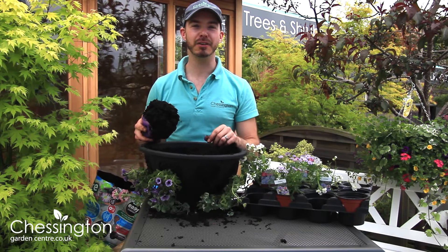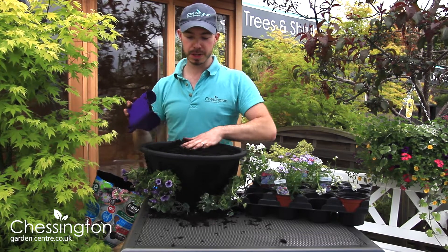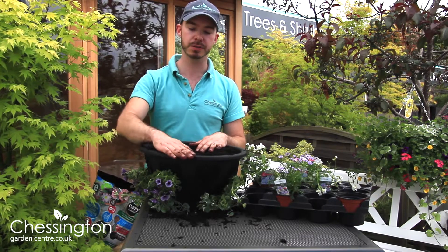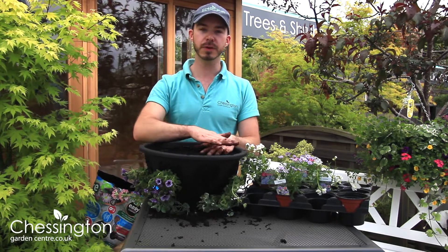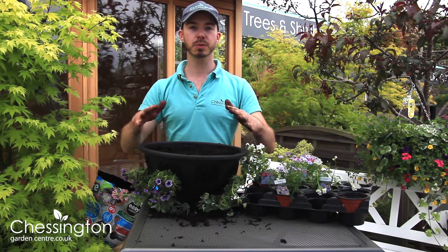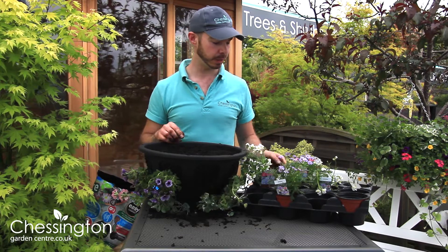I've got my second layer of plants in now and I'm just going to top up with the final layer of compost. I'm going to make sure that this is about an inch or an inch and a half from the surface of the basket — that's going to help when watering. I don't want to fill it right to the surface because when we water and it's hanging up, the water is just going to cascade over the edge and we're not actually going to get that water down to the roots where we need it.